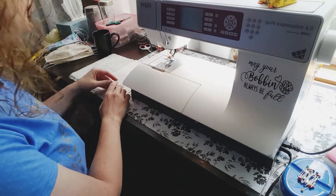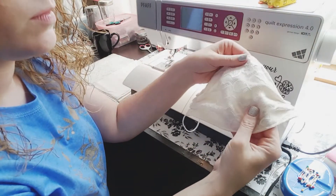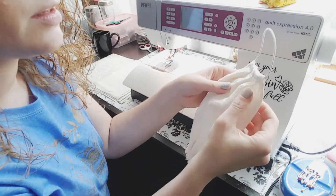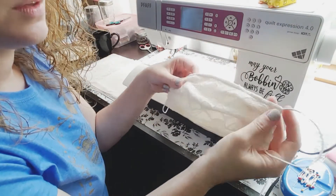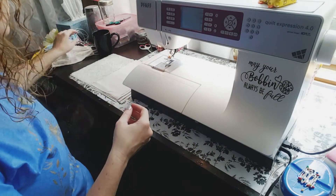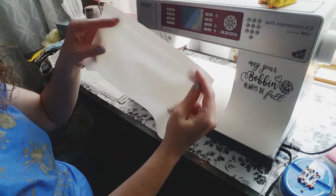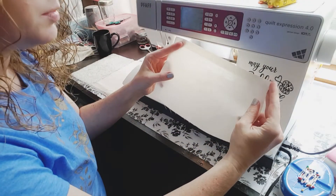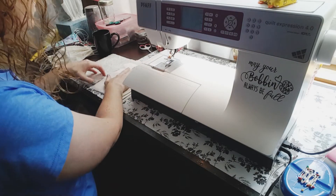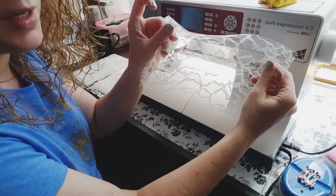I'm going to show you how to sew one of these lace masks. It's got two layers of cotton material and then the lace on top of it, and two ear loops. We are using 6x9 pieces of fabric, two of those, and then one lace piece 6x9.